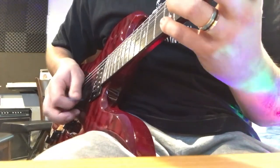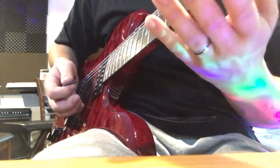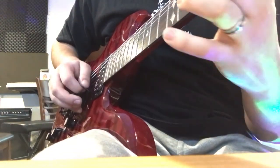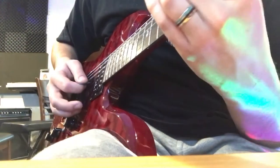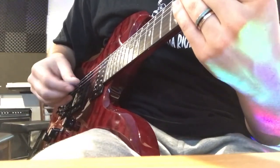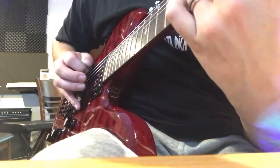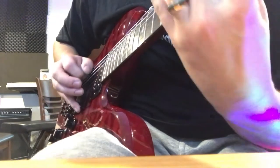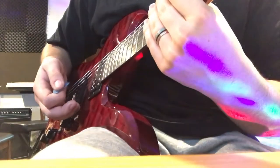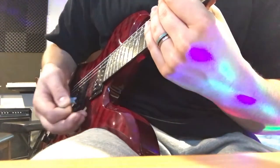And I started out playing it this slow. And it applies to all the shapes on the five string sweep. So, downward pick slant, upward pick slant. You just switch it every time you switch the string, but you start with the down stroke.